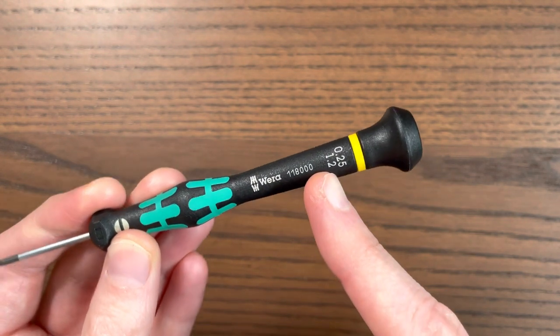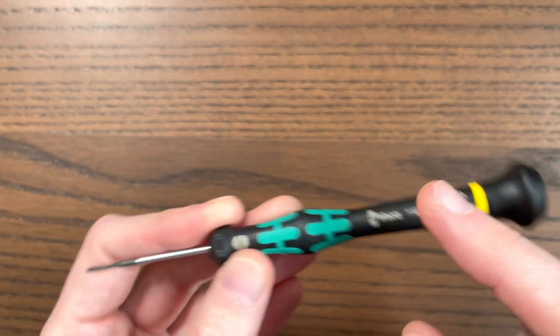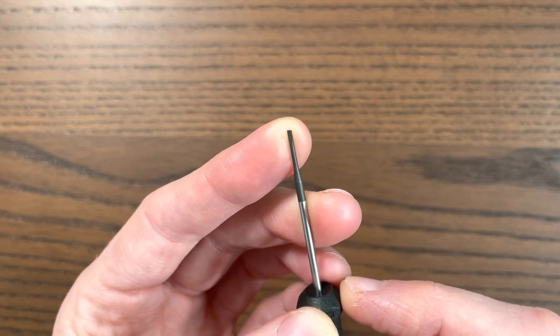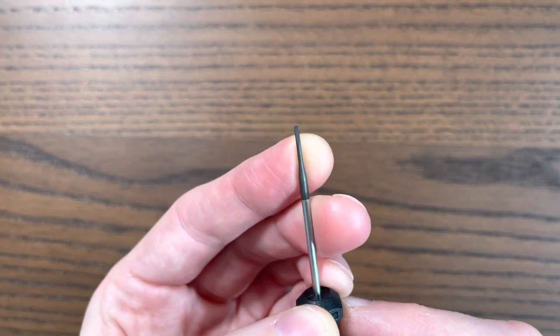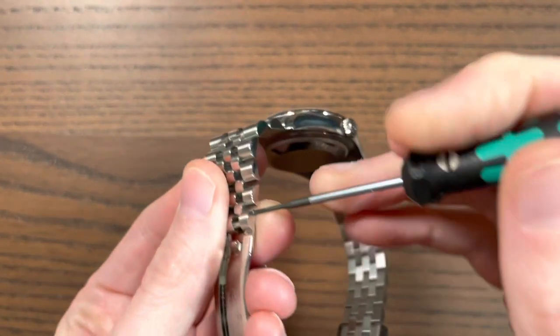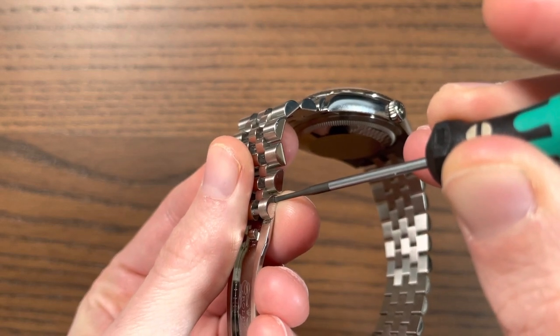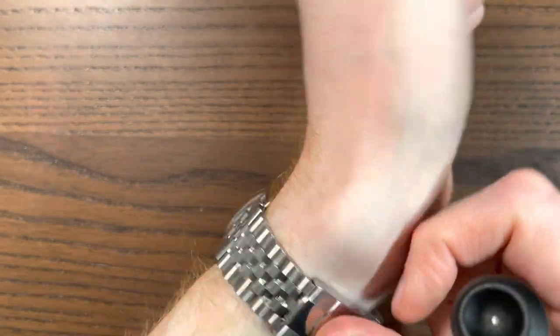You can buy a high-quality screwdriver from a well-known brand like Bergeon, sized appropriately. This one is 1.2mm for my 1.3mm screws. You can see the head here — it's still acute but the metal is exactly 1.2mm and very hard, well-engineered. When you put the screwdriver in the screw head, there's a tiny bit of wiggle room but when you turn, the screw turns — not the screwdriver — which is what you want.